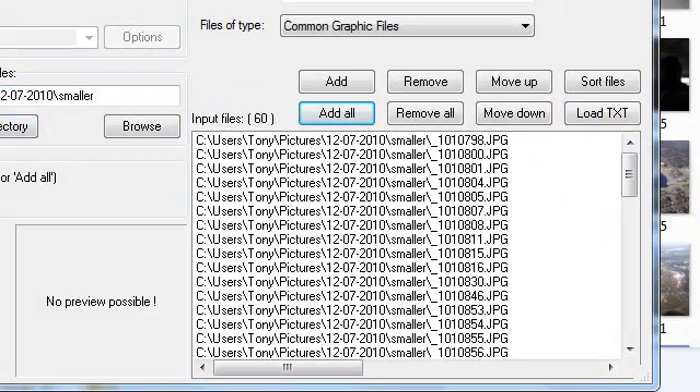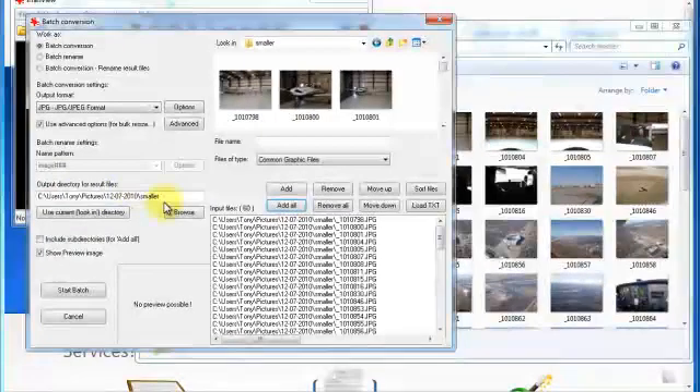Over here, output directory — I am going to make a new directory. I click 'use current look in directory,' which is going to pull up the smaller folder, and I am just going to type in 'thumbnails.' That will make a folder inside of the folder smaller called thumbnails, where I will save all my thumbnail images.